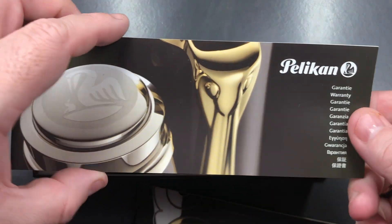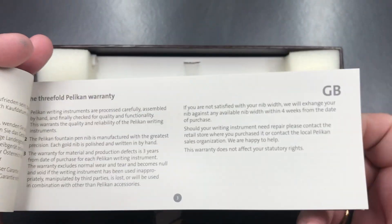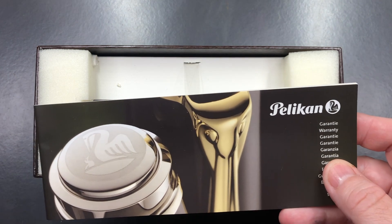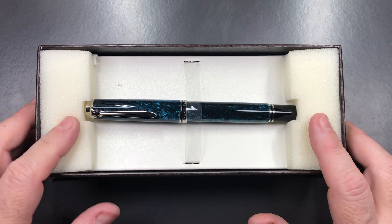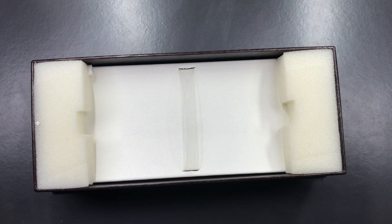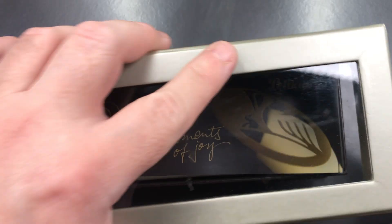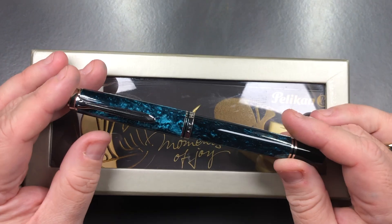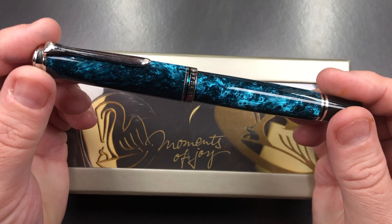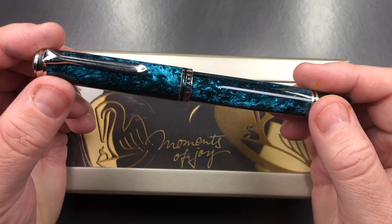Then you have a guarantee and warranty booklet which goes through the guarantee for each of the Pelican pens. And then you have the pen itself. This is the Pelican M805, and this is the Ocean Swirl.